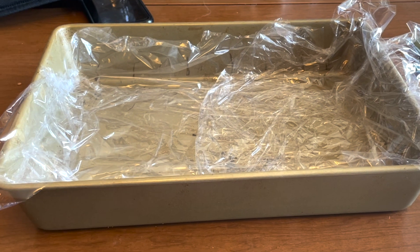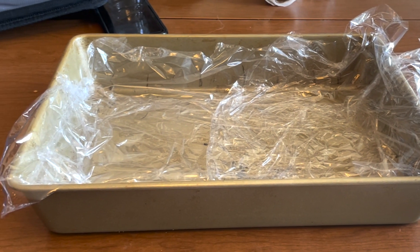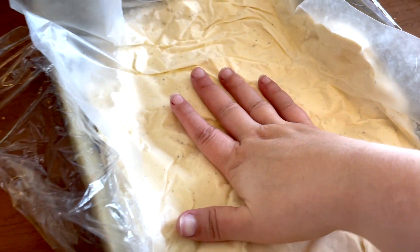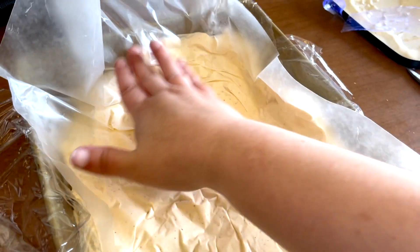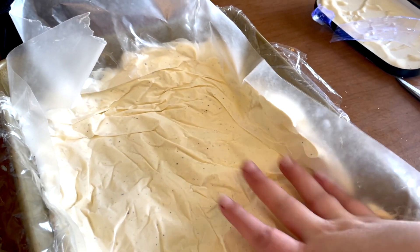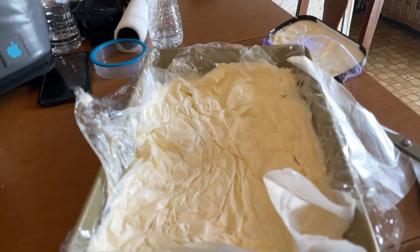I use store-bought ice cream for this. Whatever you use, you just want to take that out of the freezer and let it thaw for about 20 minutes, just to make it easier to get out of the container. While that's happening, you just want to prepare your casserole dish by lining it with plastic wrap or saran wrap — whatever you want to call it. Then get your ice cream out, cover it with parchment paper, and flatten it down with your hand in an even layer.